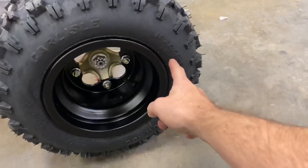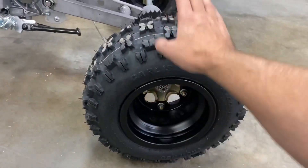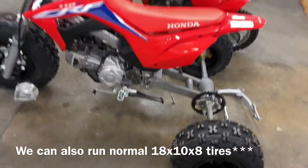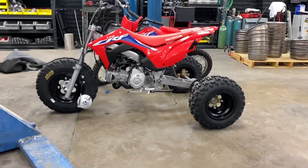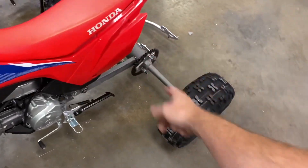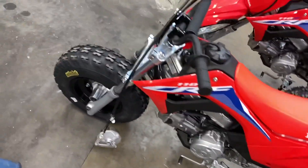We got the small tires on here. These are 18, six and a half, eight — but when you measure them, they're just about 16 inches. We got a 19 in the front. I kind of like the proportion of it. I think this would be an awesome little bike to just rip around on — put a big bore kit on it. They actually sell paddle tires in this size. I think it would be a freaking blast.